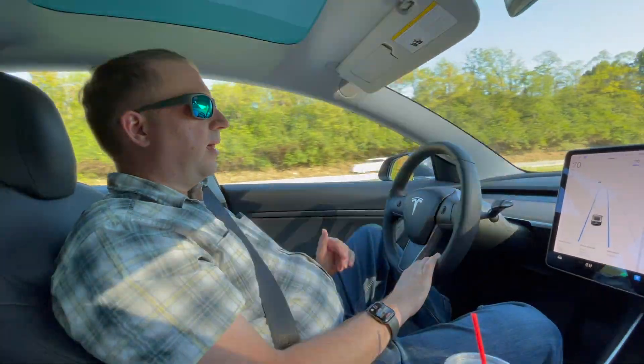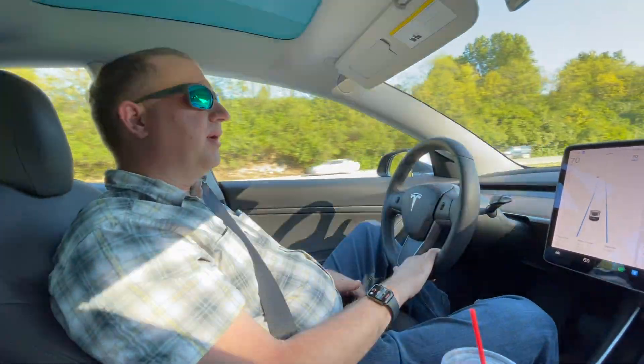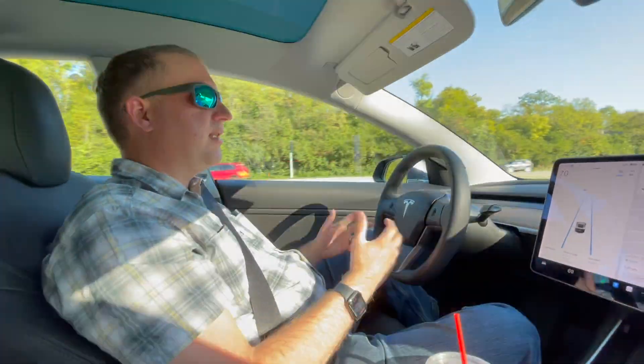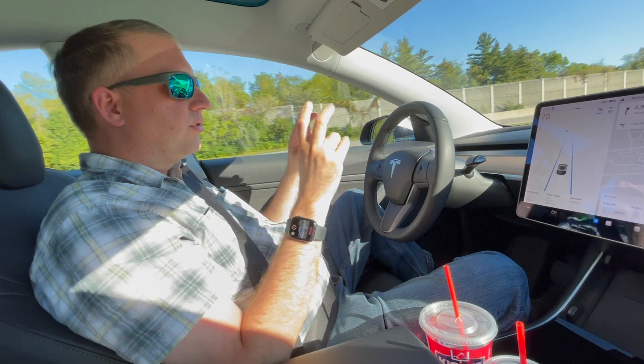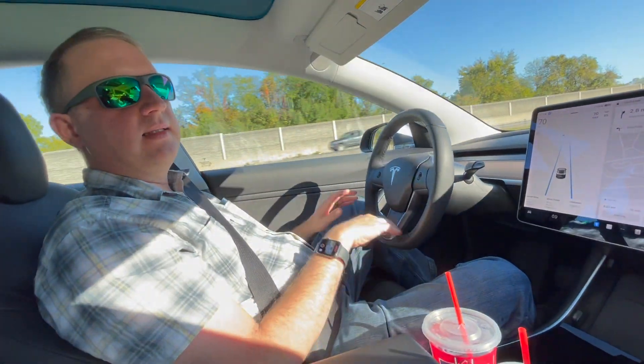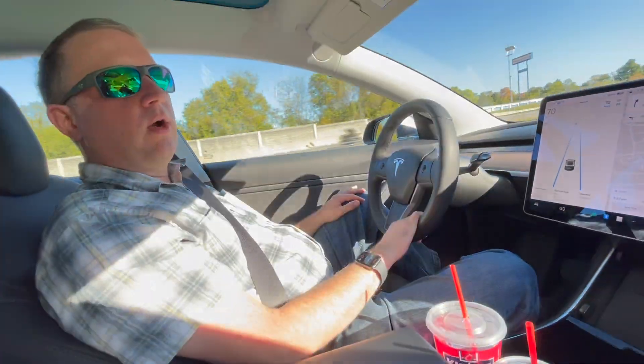I love Autopilot and I use it all the time. This is the Autopilot that comes with every Tesla. I also have it upgraded to full self-driving and enhanced Autopilot, but this is just the base Autopilot, and it works very well.